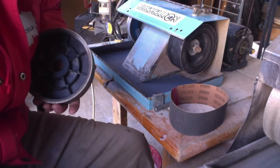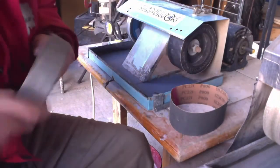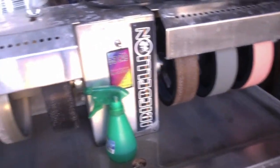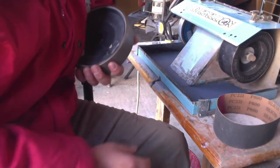Personally, for materials harder than 6 on the hardness scale, I use diamond — I use diamond hard wheels and I use diamond resin wheels. For stones that are softer than 6, I personally use silicon carbide wheels.